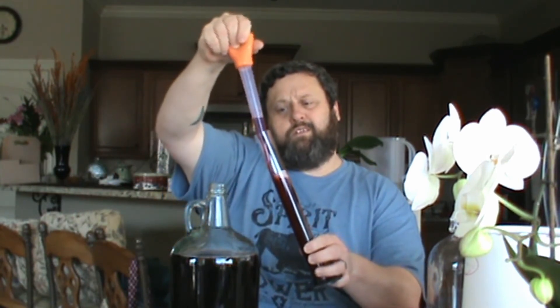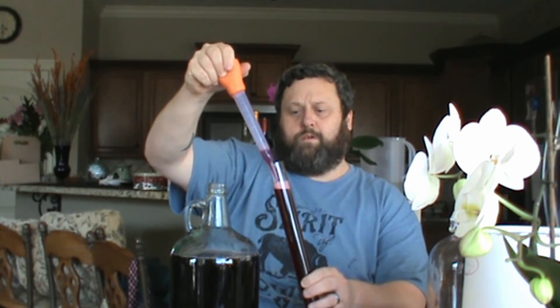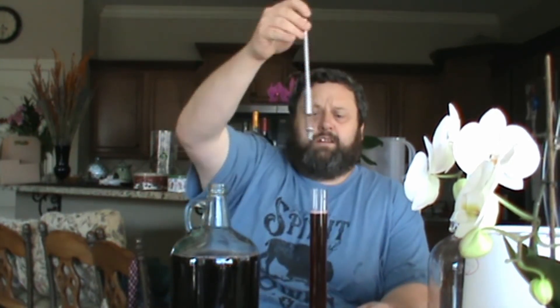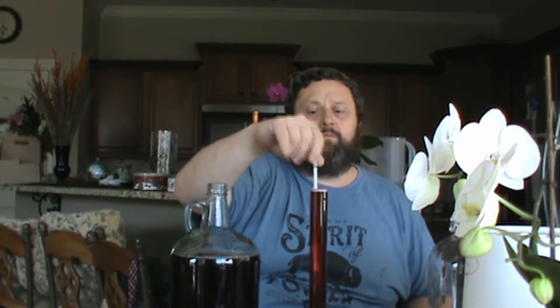My baster's not working as well as it once did — it may be time to replace it, and that's okay. I put that back in and go kind of low, that way I'm not introducing oxygen into it. Then I put my baster back in my sanitizer water and take the hydrometer. Hopefully it doesn't go all out. Okay, looks pretty good — a little close to the top, but that's okay. Give it a little spin to kind of shake the bubbles off a little bit.